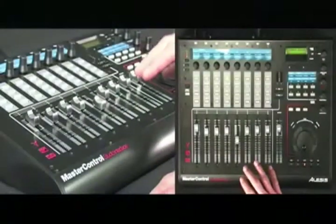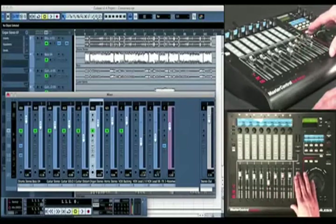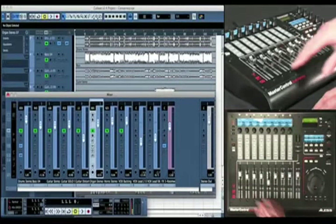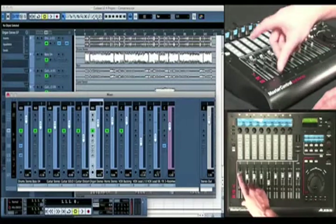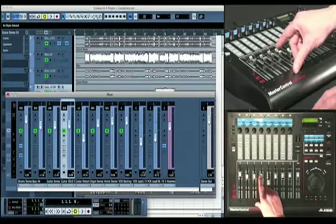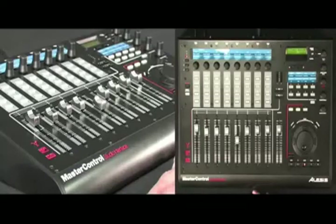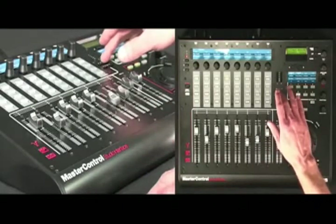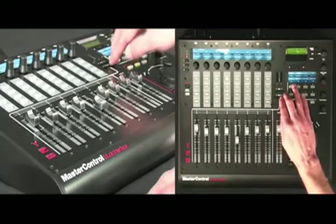You've got eight touch-sensitive 100 millimeter motorized Alps faders, plus a dedicated master fader. Each of the eight touch-sensitive faders allow you to select a track by simply touching the fader. This will give you total control of your mix. You can move quickly from one group of eight tracks to the next by using the bank buttons, or move one track at a time by using the track button.